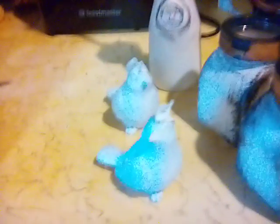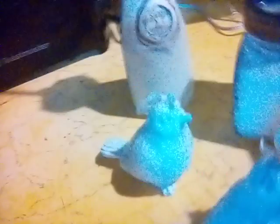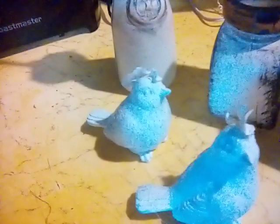These two little birds here are from Dollar General. They are a dollar and they are supposed to be bluebirds. Well, these now are roosters. So I'm going to kind of work on trying to get their combs done really well and see if we can do that.